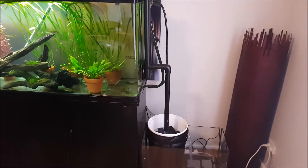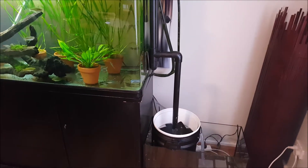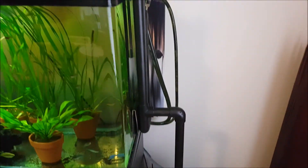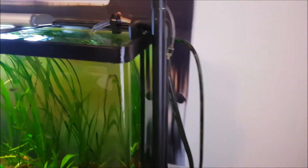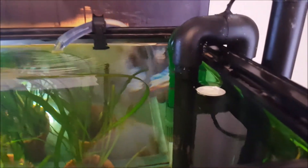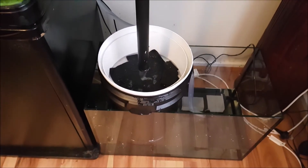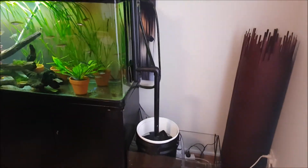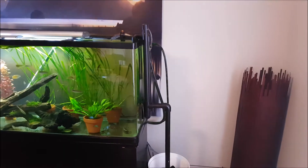Hi YouTube, Stuart here again and welcome back to my channel. I just made an upgrade on my DIY trickle tower - I put in this overflow. As you can see, the water is overflowing on that pipe and then it comes down into my trickle tower. Much better than the siphon idea - that was quite makeshift, it did work, but this is obviously better and everybody's using these.